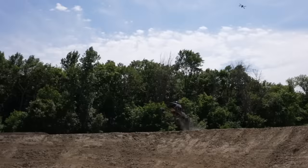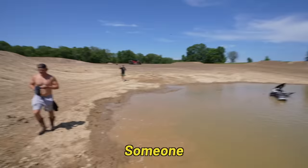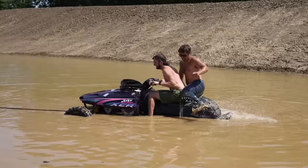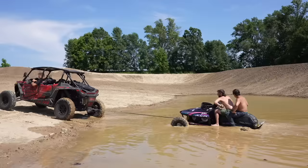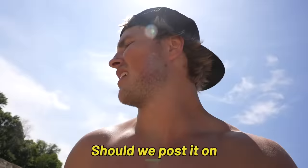Alright, if we were aiming for the middle of the pond, I think we might have gotten a bullseye. Someone could have ridden that — it was so perfect. When this thing gets deeper, I'm doing that but staying on. This thing looks the same as before it took off the jump. Should we post it on Facebook Marketplace and say it ran? No way.